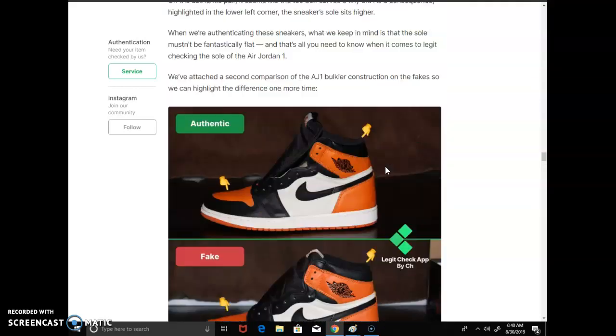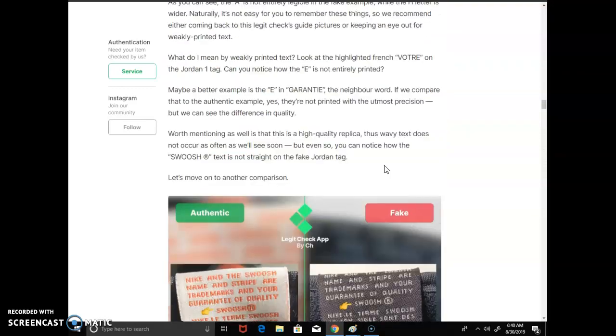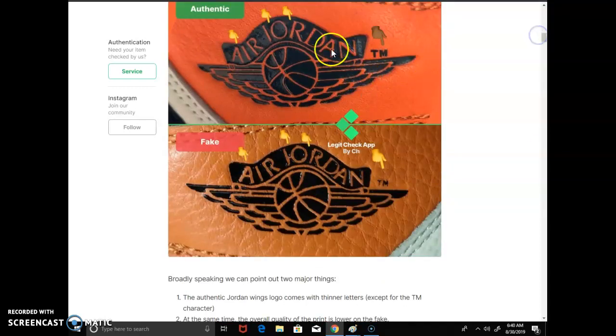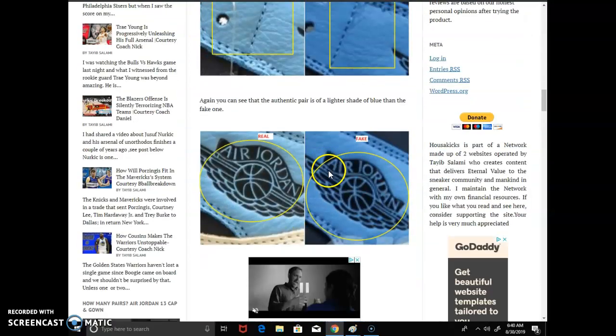The one thing from that site I found worth mentioning is the lettering. On the authentic, the letters are well-defined. On the fake, they're sloppy, bold, and the letters appear bigger. That's what you want to focus on.